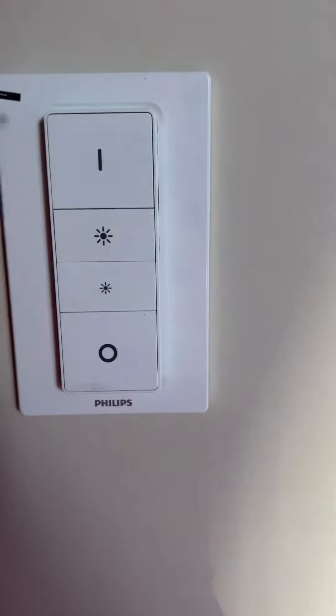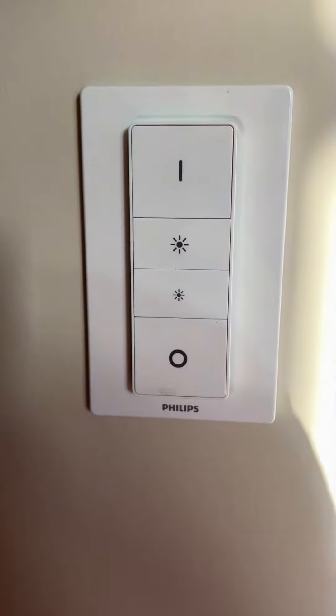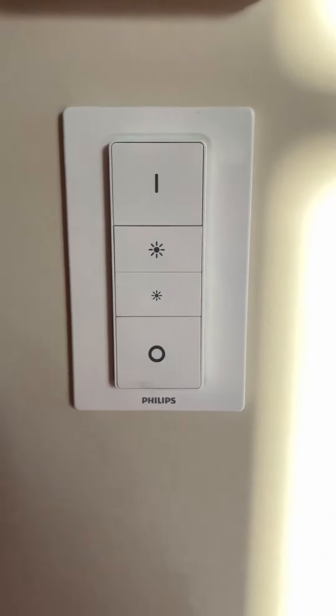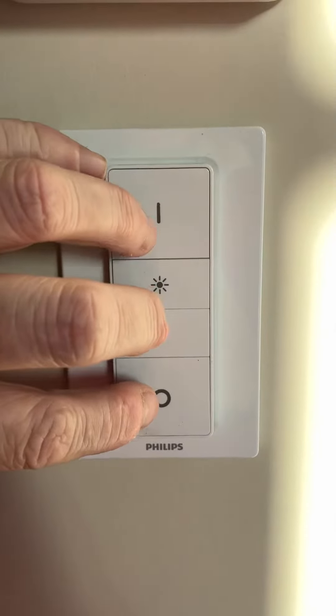You should have this light here on the left — this is normally green if you push the buttons. But it stays red and did not connect. So what I did next is I pushed the four buttons at the same time.